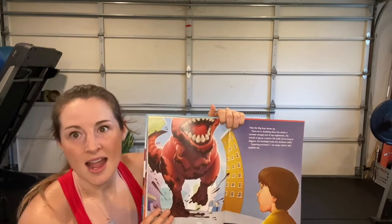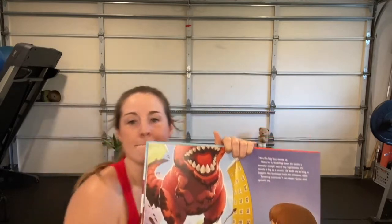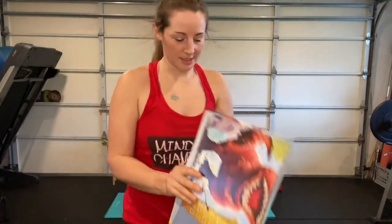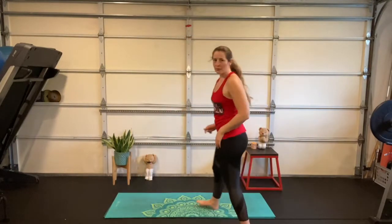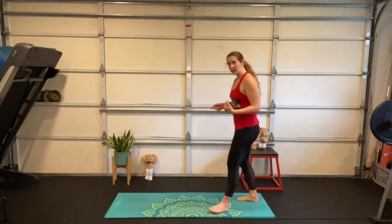Turns... and eyeballs me. Oh my goodness!